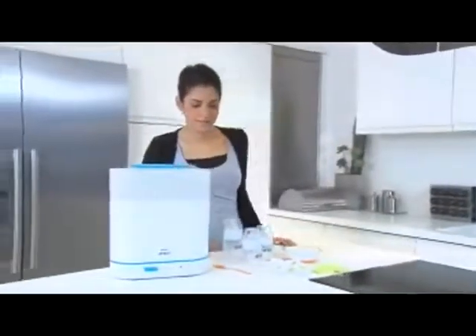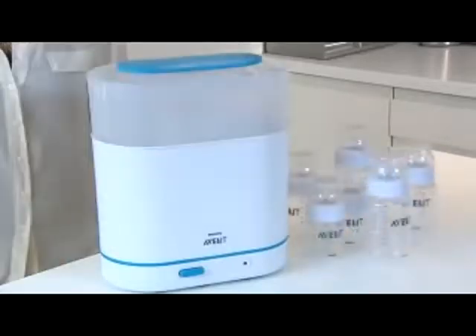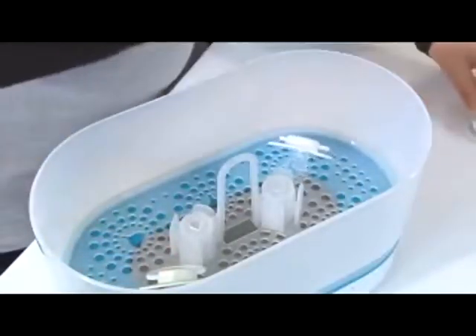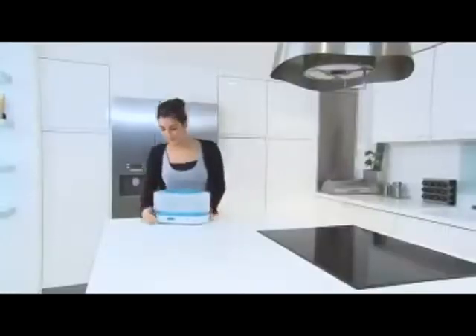Depending on the age of your baby, you'll have different items you want to sterilize. In the beginning, when you're breastfeeding exclusively, you may just want to sterilize some soothers, so you'll use the sterilizer at its smallest size.